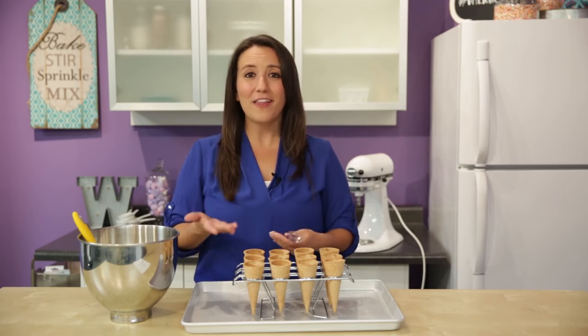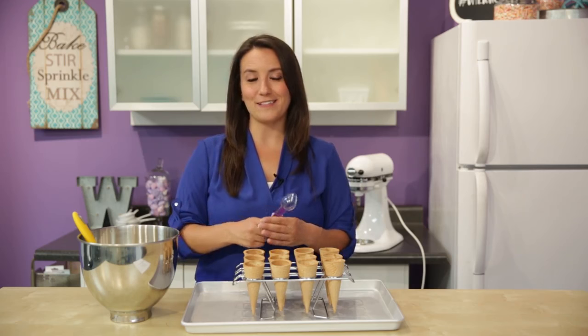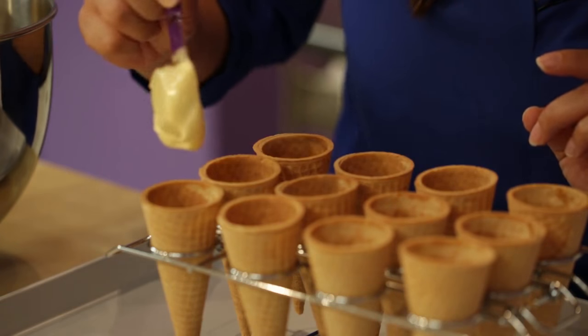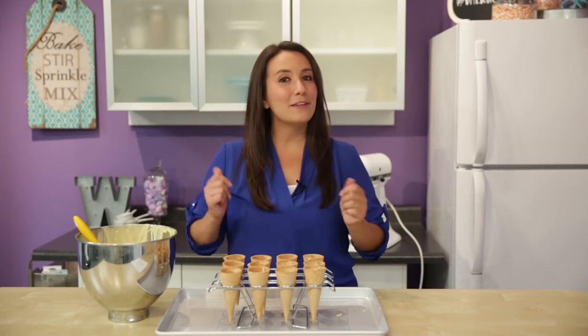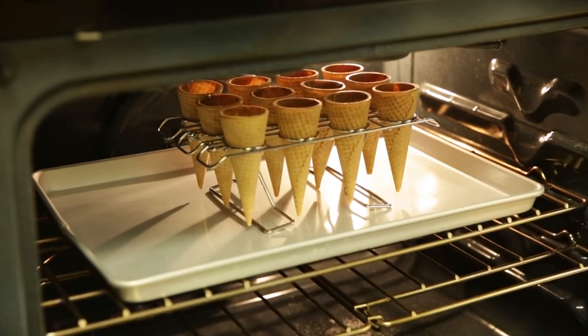Here I just have a yellow box cake mix — you can use any cake mix you'd like or your favorite recipe. You're going to need about 1½ cups of batter, and put just 2 tablespoons of batter in each cone. Trust us on the 2 tablespoons; we've tested this many times and this is the amount you want. Now that my cones are filled, I'm going to put them in the oven, preheated at 350°F, and I'll check on them between 12 and 15 minutes.